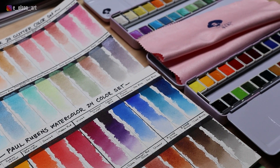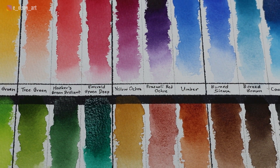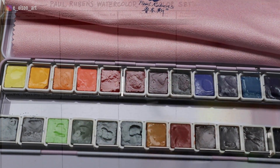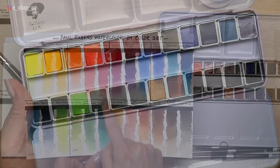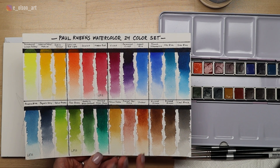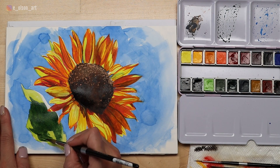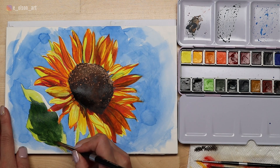The Paul Rubens artist grade watercolor pan sets are some of the best paints on the market when it comes to quality and cost. According to Kimberly Crick, a fellow YouTuber who does extensive research on pigment quality and light fastness, only three of the 24 colors in this set are somewhat fugitive — tree green, matter red, and Prussian blue are not light fast and do fade after a little bit of time. But the other 21 colors hold up really well when exposed to light for long periods of time, which is so important if you plan on displaying and selling your work.